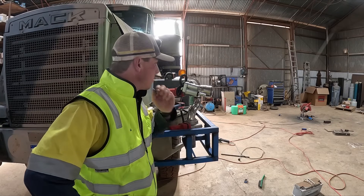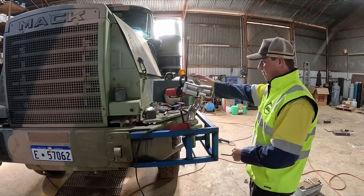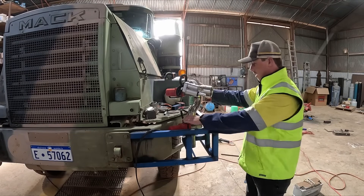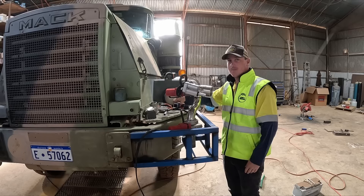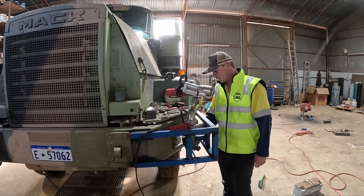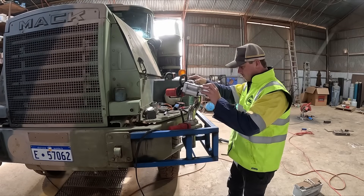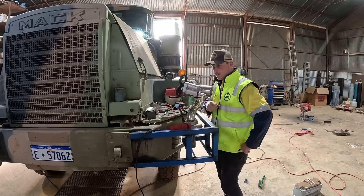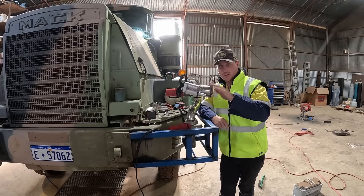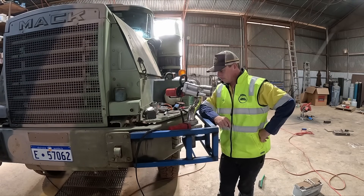So there we go, the cannon's all done and works. Giving it a bit of a wobble around, I don't think that's going to move — that's 16 and a half kilos, so that's why I was thinking about adding some 45-degree supports underneath.